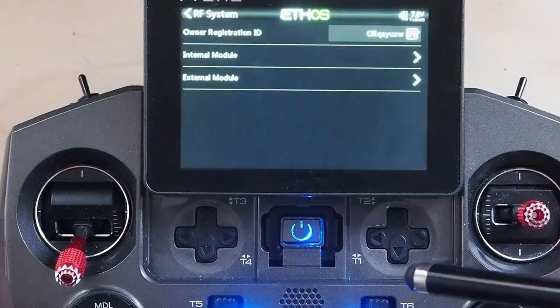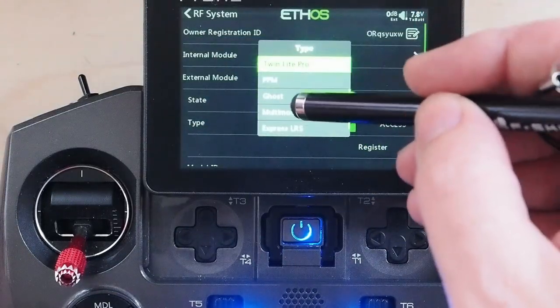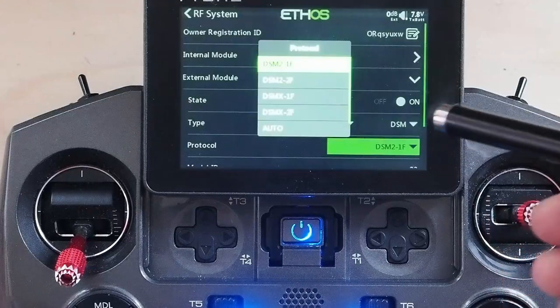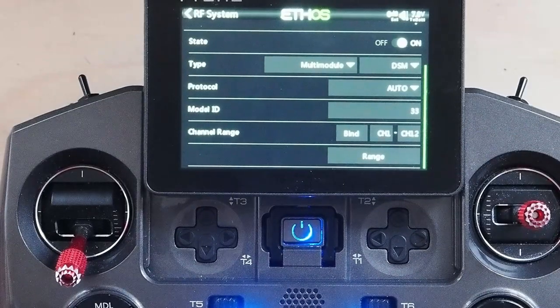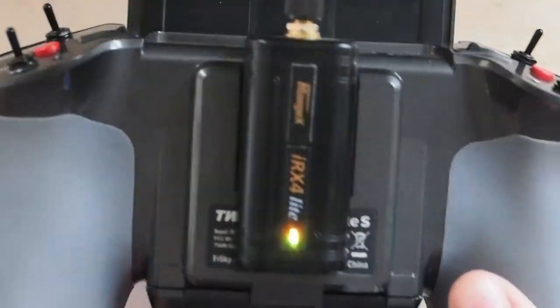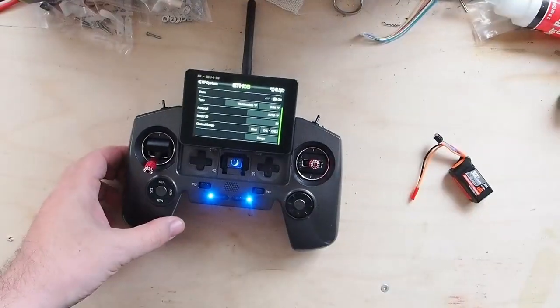The next step is we're going to go into RF system. We're going to pick the external module, set it to on, set the type, and we're going to scroll down and pick multi-module. Normally it will default to the one you've used most recently — or Flysky. In this case, you want to scroll up to find DSM, and we are going to pick auto. You'll notice there's a bind button there. So what I'm going to do now is take the module, slot it in, and click it down. The lights come on and it's good. So let me zoom out and we'll get the model back here, and we're going to bind it.